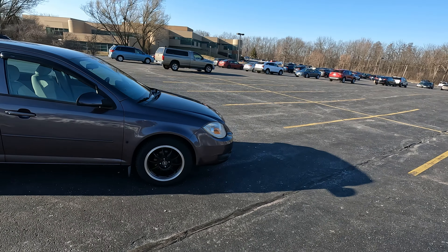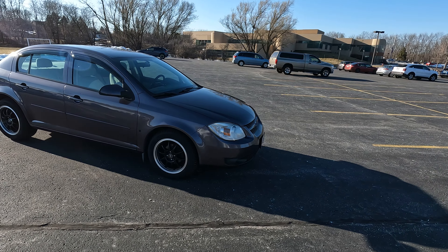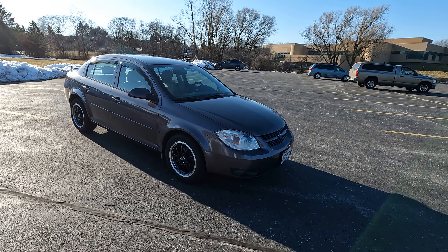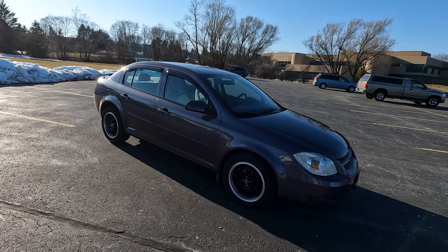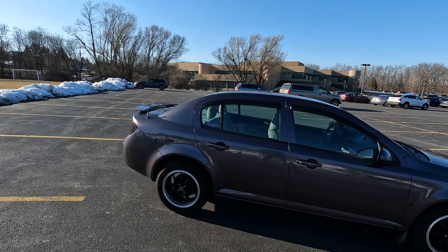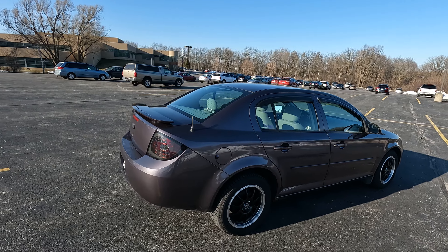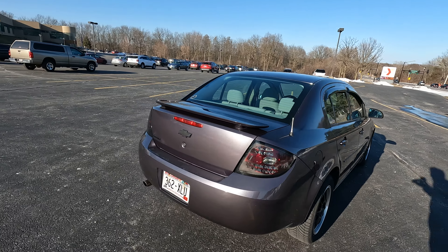I've had this vehicle for almost five years now and I've put on 40,000 miles on it. It's currently at 133,000 and I got it with 95,000. I got it from an older lady and she was the only owner of it. It's been a Wisconsin car its whole entire life, and this LT does come with a lot of options.